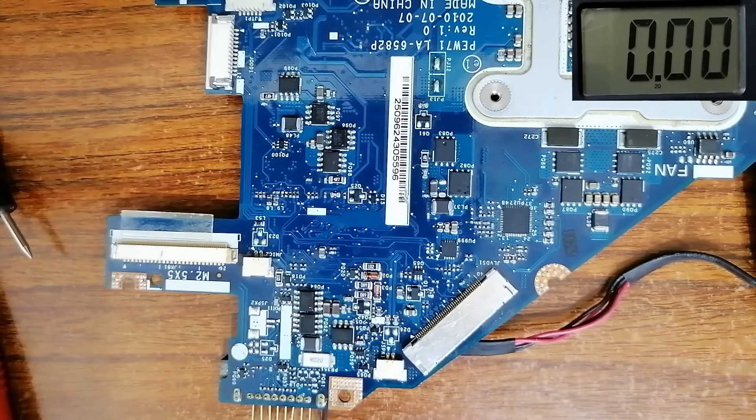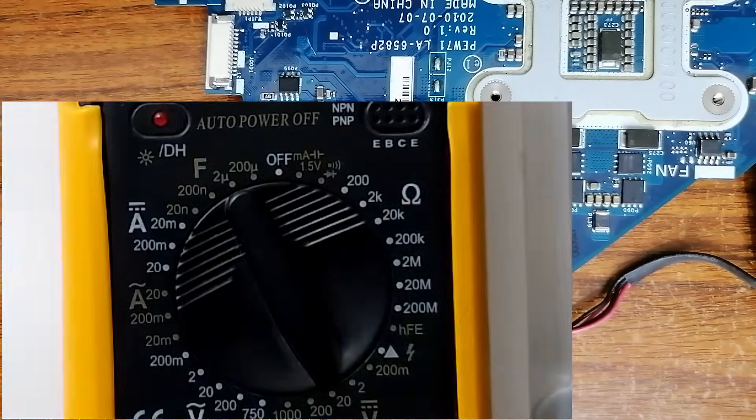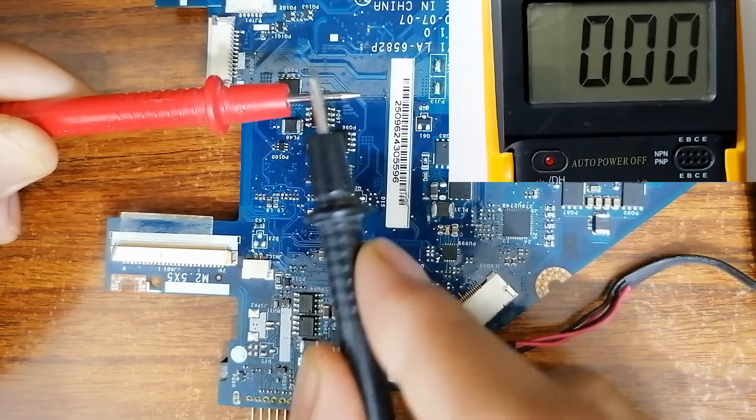To prove why the voltage is distributed from this point to all circuits in the motherboard, let's set the multimeter to the continuity option — the buzzer option. The multimeter is set correctly to the continuity option, and you can verify by touching the two probes together, as you can see.